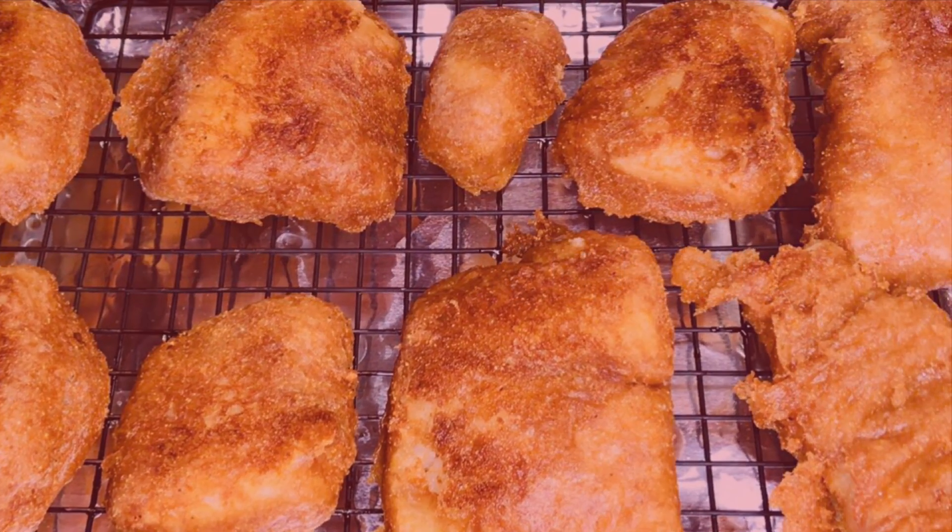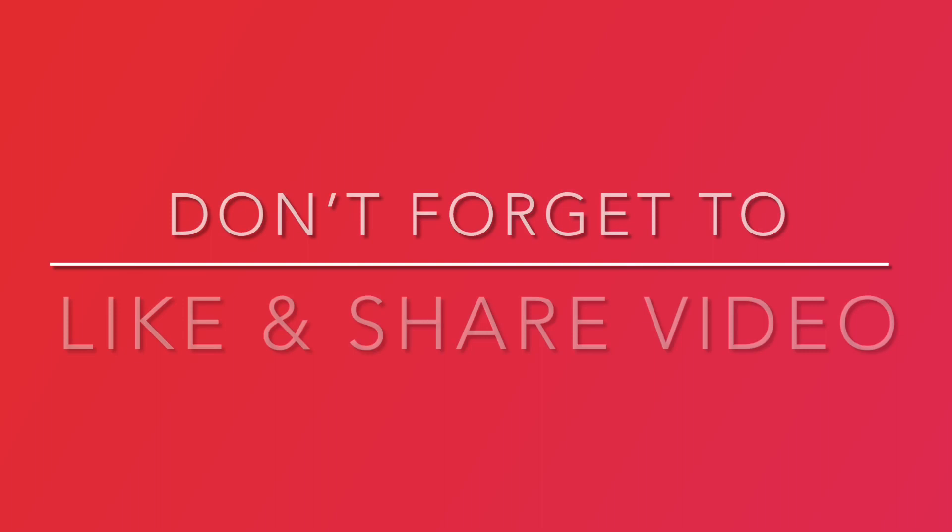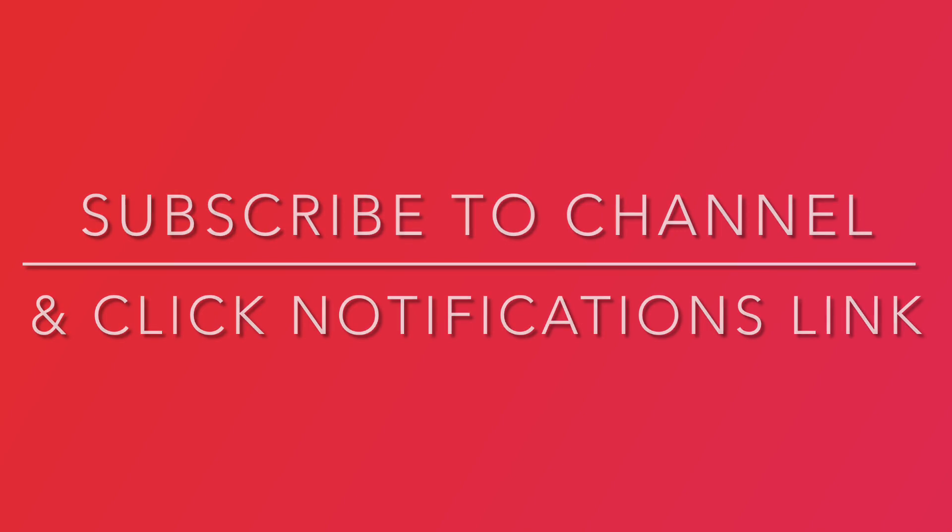But before we eat, don't forget to like and share this video. Also, subscribe to our channel and click the notifications link to stay current on new recipes.